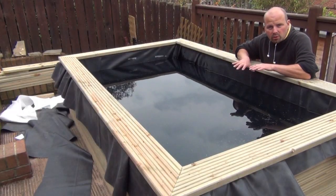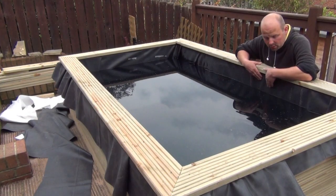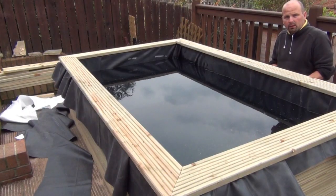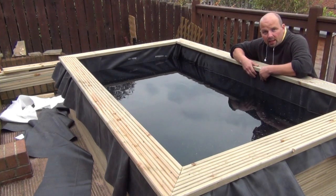That's most of the water in, which has pulled the liner in and pressed all the folds against the sides. To aid the folds being tight against the sides we've put the capping on, and as we're screwing it down we're pulling the liner so it goes really tight.